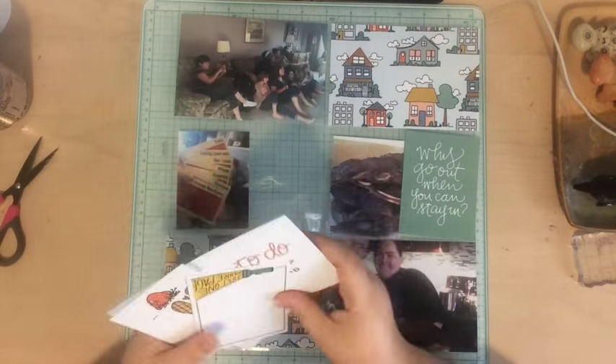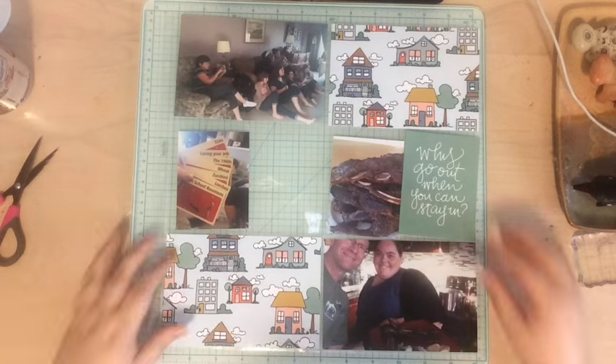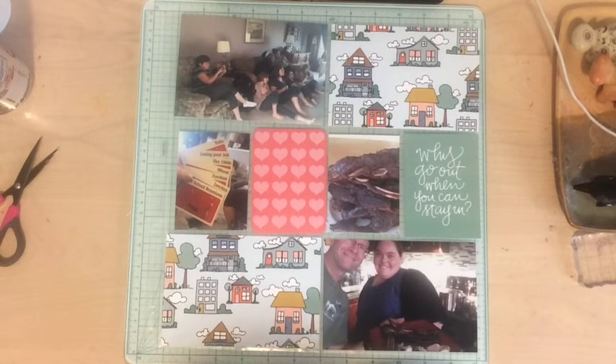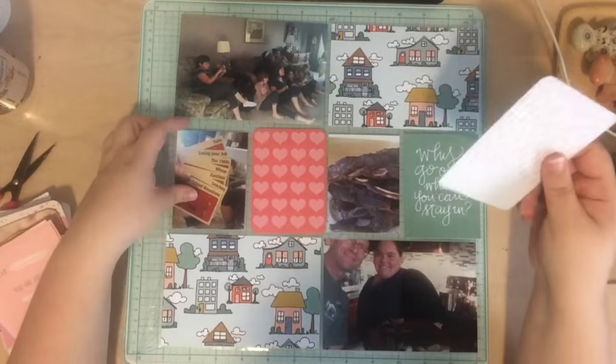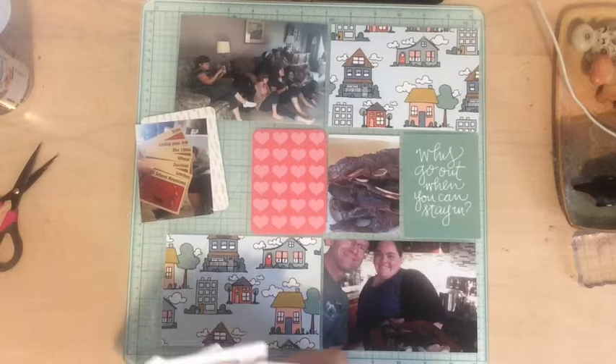This kit came with this beautiful paper with houses on it, and I absolutely knew I wanted to use it, so I just cut my own four by six cards out of the paper and added those to the top and bottom. I also added this card that says 'Why go out when you can stay in,' which I thought was a cute card for a staff night in. That Project Life card in the middle with hearts is from my stash — from a core kit, can't remember which one. I'm also going to grab some other cards to place behind the photos since they're not a true three by four or four by six.